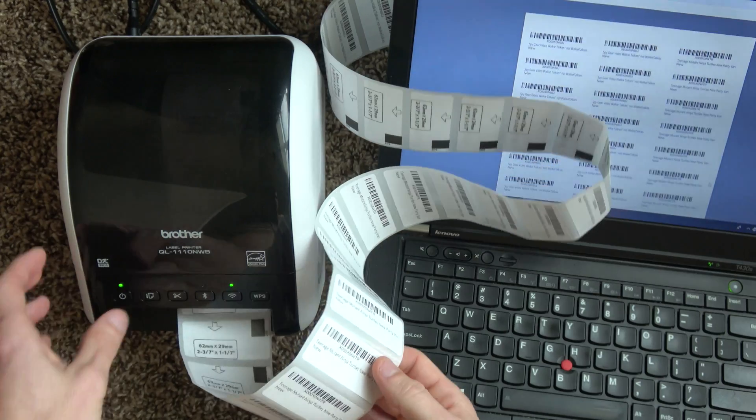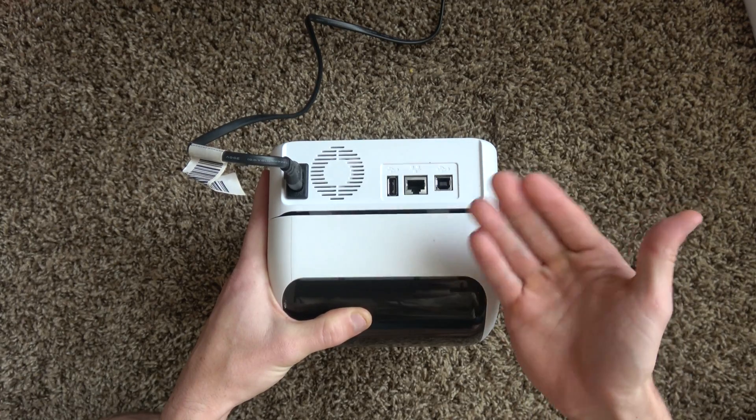In this video, we're going to go over the key features of the printer, some lesser but still really cool features, the printer itself — buttons, ports, and everything — and then a couple of things I actually don't like about it that could be improved upon. This video is not sponsored at all by Brother. With all that aside, let's get straight into the printer.